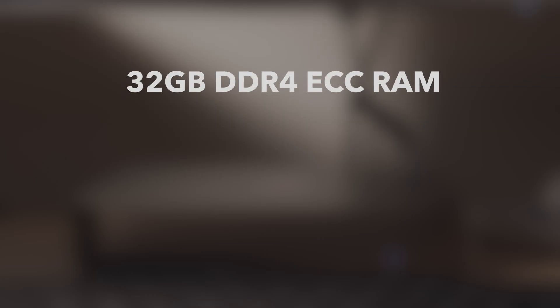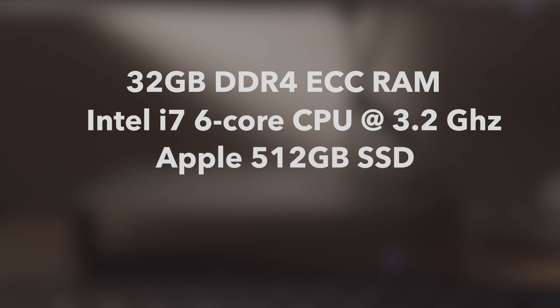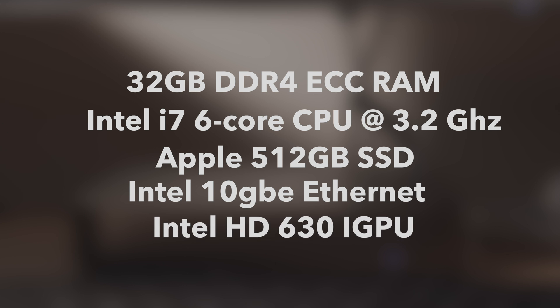Just to tell you the specs of my Mac Mini as of right now: it is sporting 32GB of DDR4 memory, a 6-core Core i7 processor, a 512GB SSD, a 10GB Ethernet port, and of course the integrated graphics, which is the Intel HD 630.